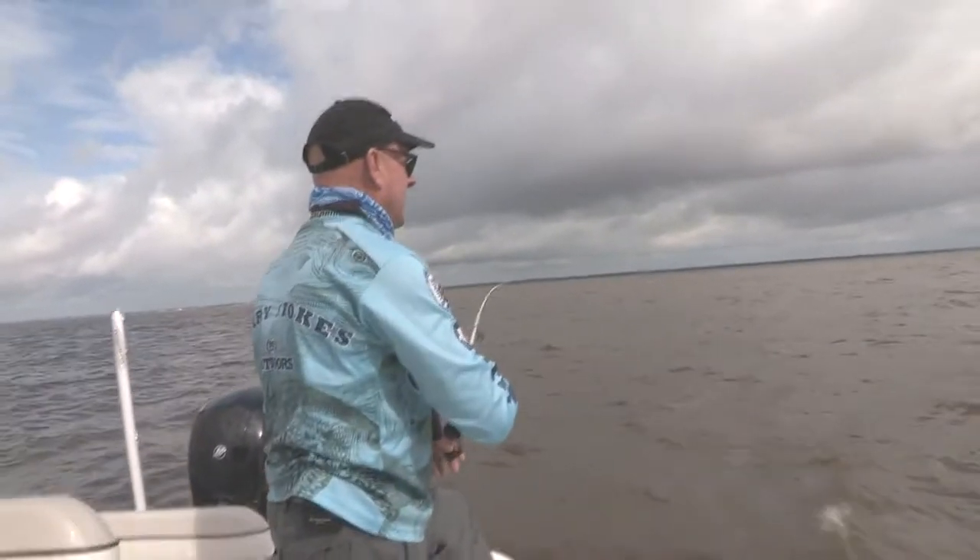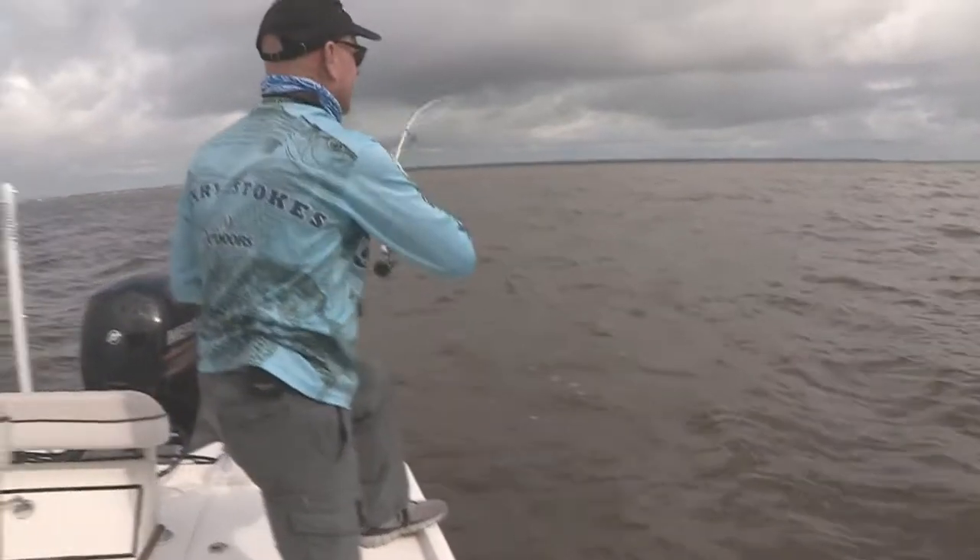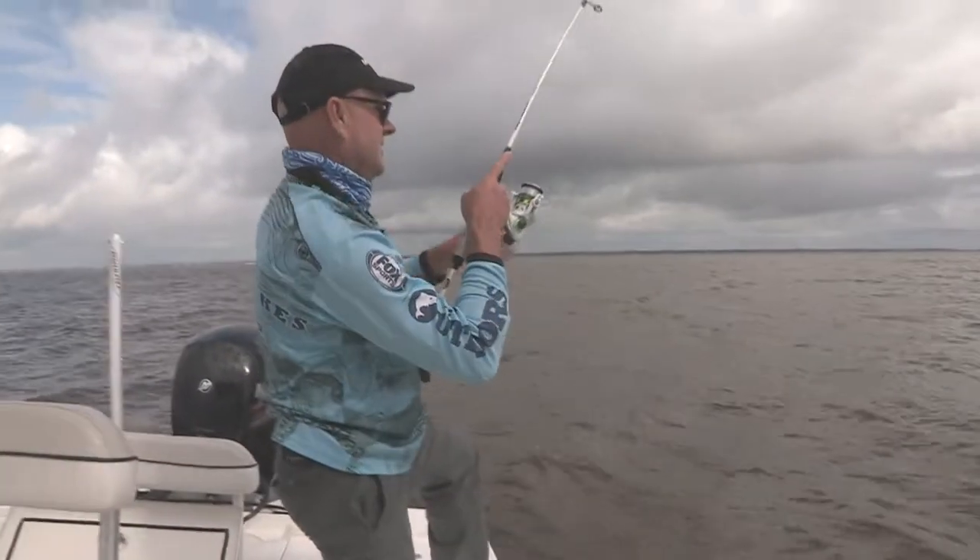I put another great big shrimp on here and I'm getting a bite. See my rod tip going? Got him. Fish on. All right.